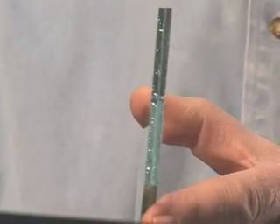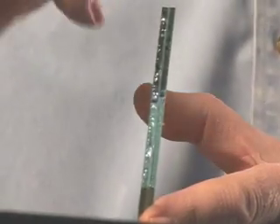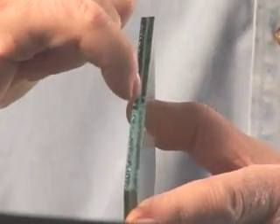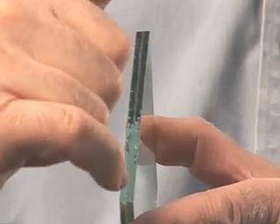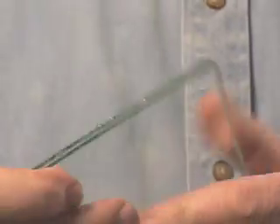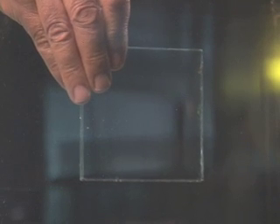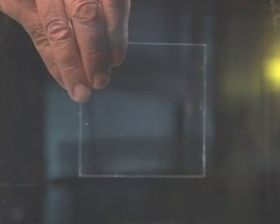The second glass sample I wanted to show you is called laminated glass. And if you look carefully in the center, you'll see there's plastic in the middle. This is a safety feature of the glass. It's used in car windshields. Now I'm going to show you in the polariscope. You'll see this is two pieces of properly annealed glass.